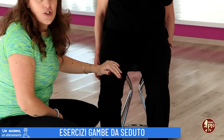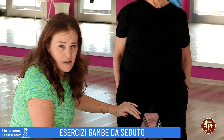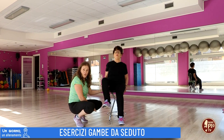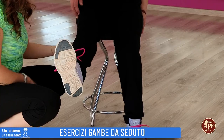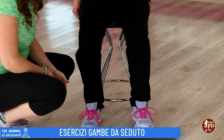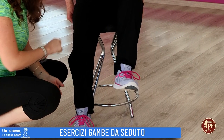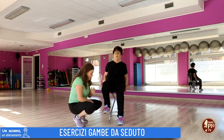L'esercizio consiste in una flesso-estensione del ginocchio. Si parte elevando il piede dal pavimento — questa è la flessione — poi si estende in avanti, si flette e si ritorna giù, alternando le gambe. Si eseguono 10 ripetizioni totali: 5 con una gamba e 5 con l'altra.